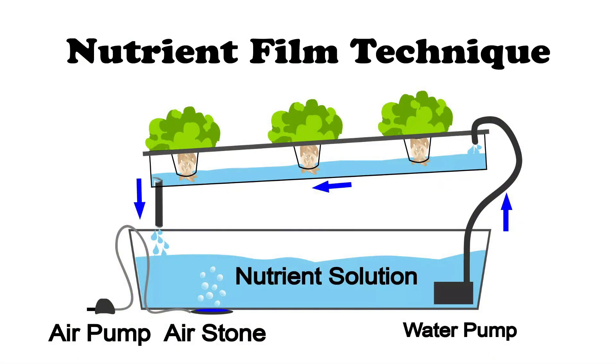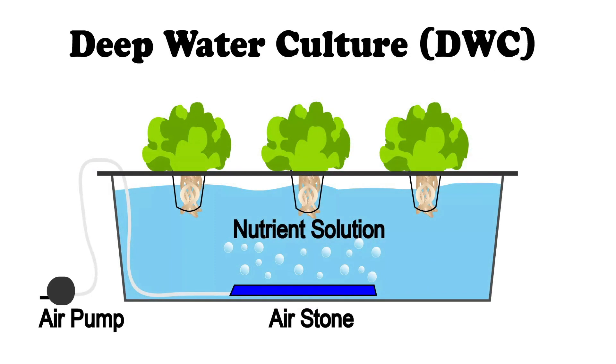Nutrient film technique systems run a thin film of water along the roots of the plant, hence the name. These allow the roots to access both the nutrients and air. Deep water culture systems have their roots dipped in the solution itself, and air is usually provided to the roots through an air pump.